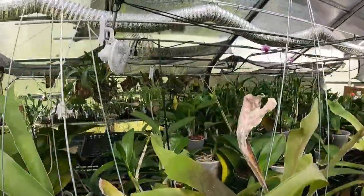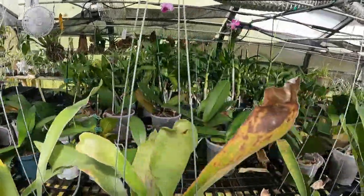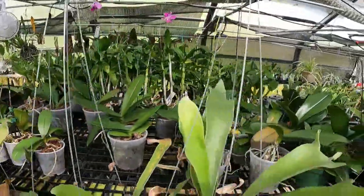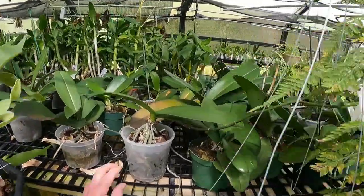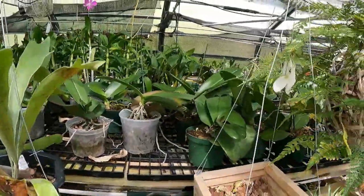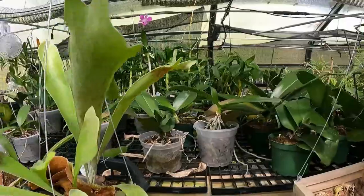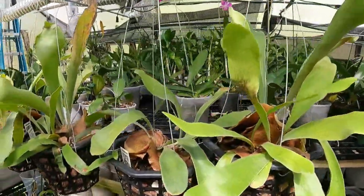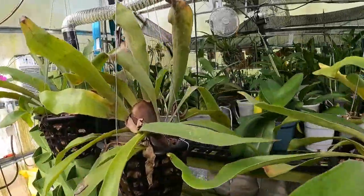Not much on the top shelf, which is my philinopsis. I don't do that much with the philinopsis, so I have a terrible habit of just ignoring them. And then when they get so bad, I'll send some to Trish and she brings them back to life. I've got the staghorn fern hanging here.